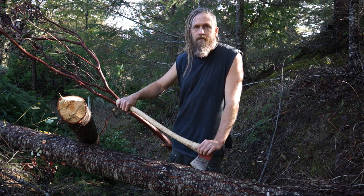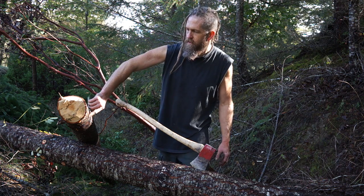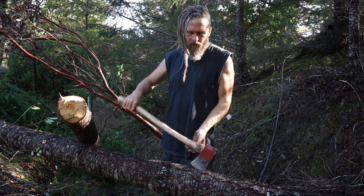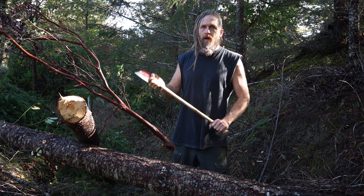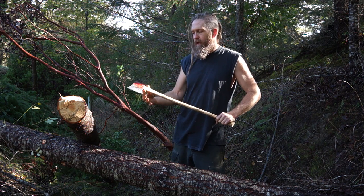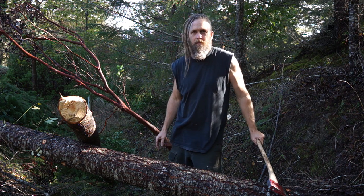I had to stop working because I got so much pitch on my hands from these pitch blisters. On the upper portions of the tree with smooth bark there are lots of pitch blisters, each one full of very wet, sticky pitch. My hands are so coated that when I grab the axe handle I have to unstick my hand every time I take a swing.